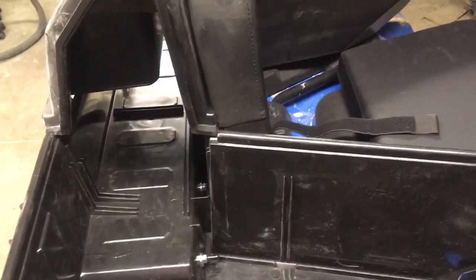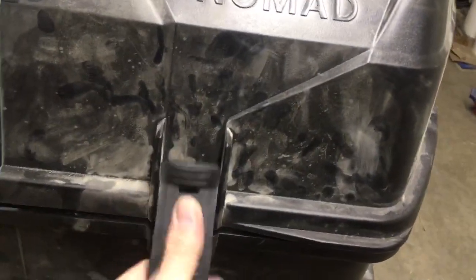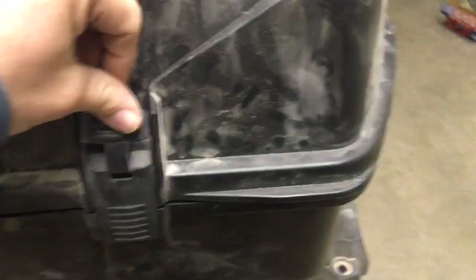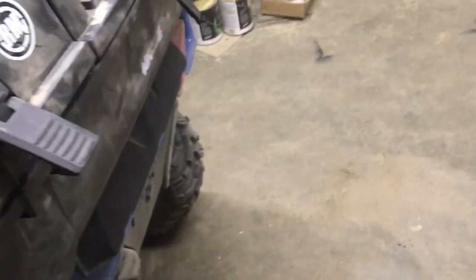I've had it in the back of the truck going down the highway at 70 mph and it stayed on tight — no problems at all. I picked the Nomad box over the cheaper ones because some of the online reviews weren't very good on those. The Nomad has a rubber seal all the way around it so when you close it, it stays sealed and keeps the dust out. It also has hard latches to keep it secure, whereas some cheaper boxes just had something like bungee cords holding them down.